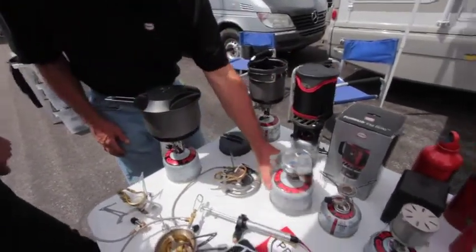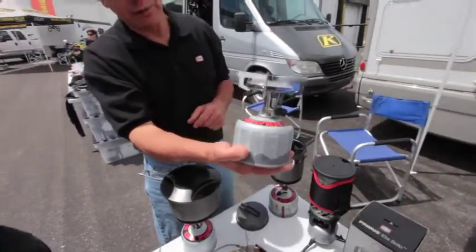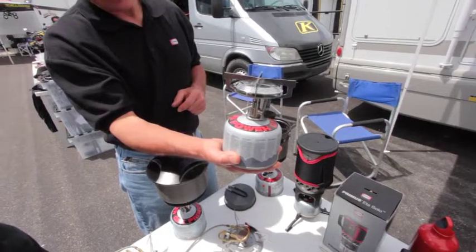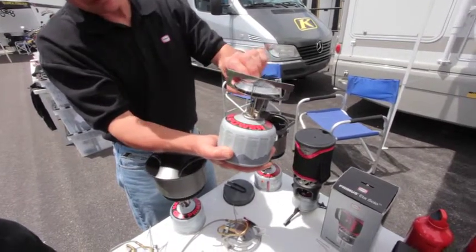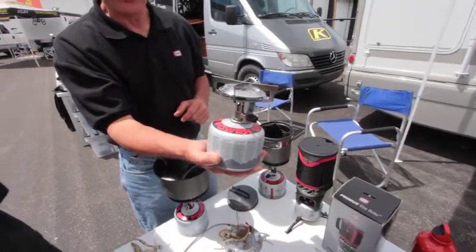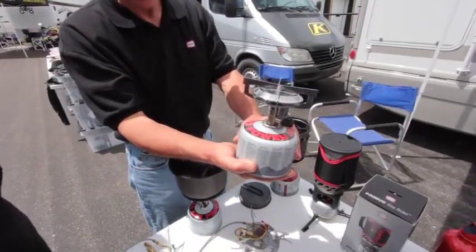We have a beautiful day here. This is a real nice stove — this is kind of the bread and butter of the line. It's called the Classic Trail. It's designed to be extremely durable and very simple to use. $25 retail on that, so a good price point.